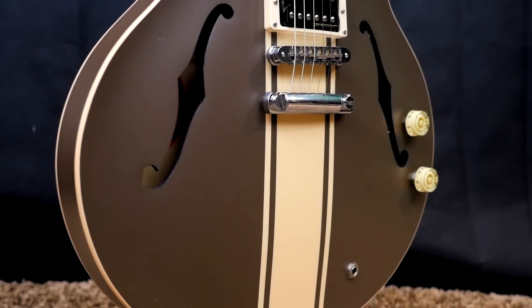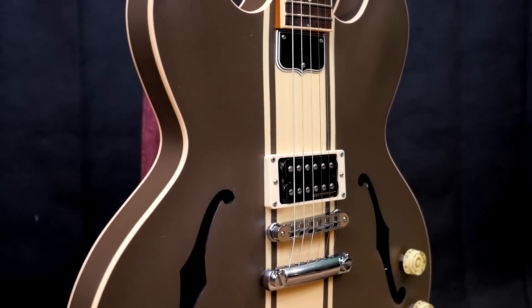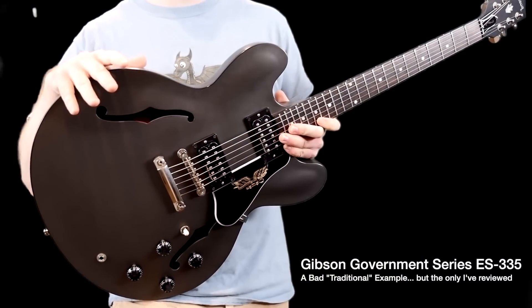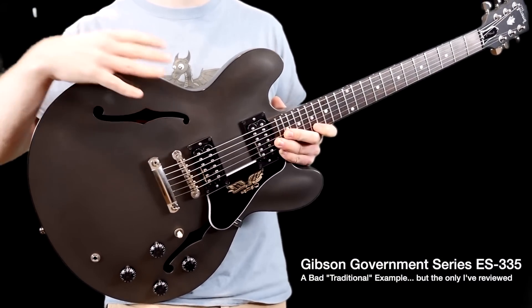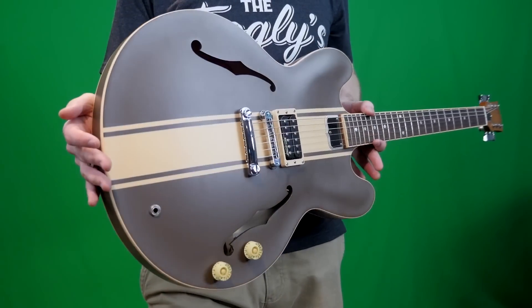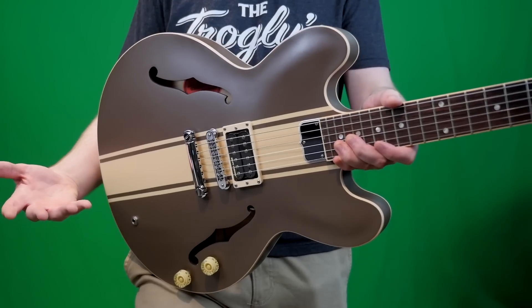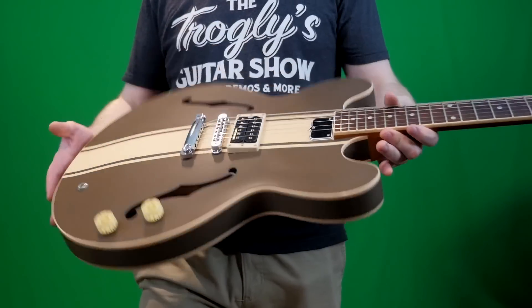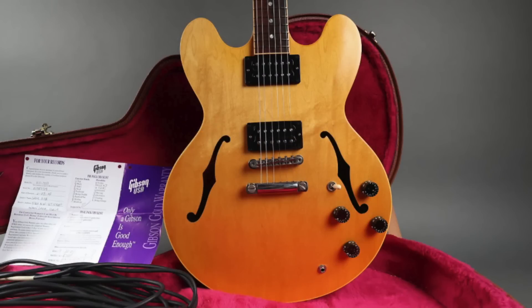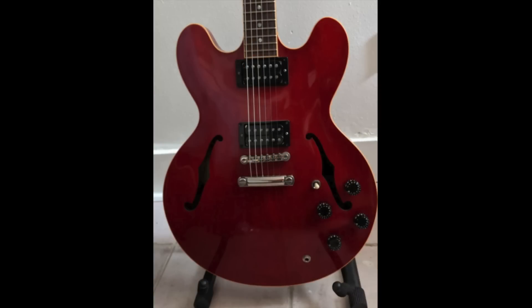Before we go any further, we need to discuss what on earth is a 333. You're probably familiar with something called a 335. How does it compare to a 333? It's essentially like a 335 Studio or a 335 Faded, but I hate throwing those terms around because those are also different guitars. So just think of it as a slightly stripped-back 335. They didn't produce these things for very long — we're talking around 2002 to 2005-ish.